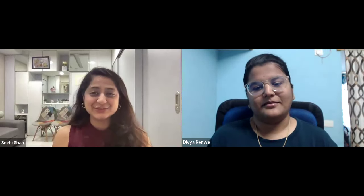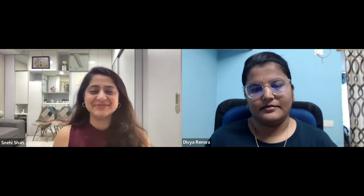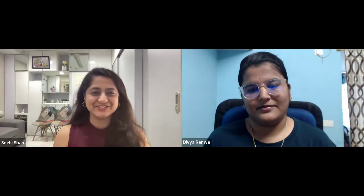Hello everyone. My name is Nehi Shah and I'm a macrame business coach. Today I want to welcome you to our Hall of Fame interview of Macrame Artist Hub, where we have a very special community member here to share her macrame business journey with us. Let me introduce to you Divya Renwa.